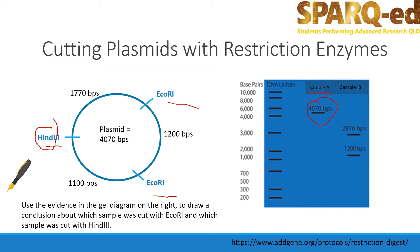Sample B has been cut twice, here and here, resulting in two fragments: one that is 1200 base pairs long and the other is 2870 base pairs long.